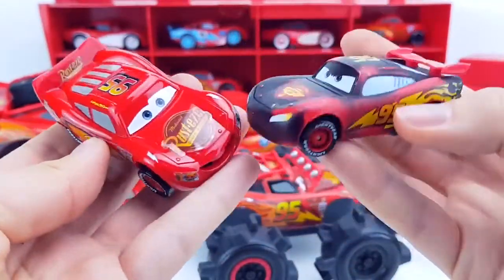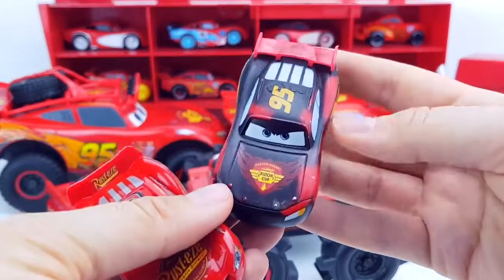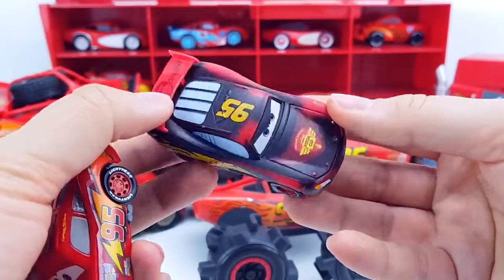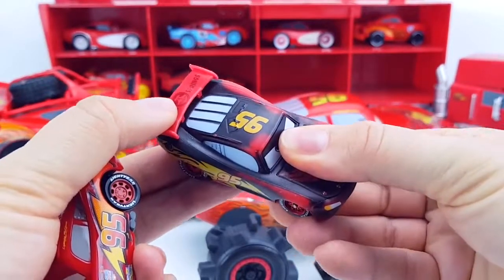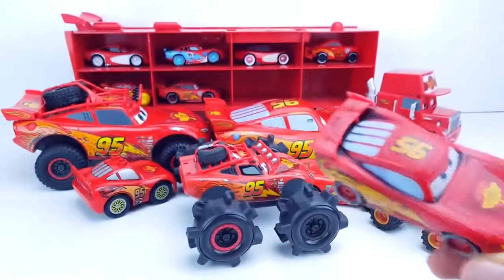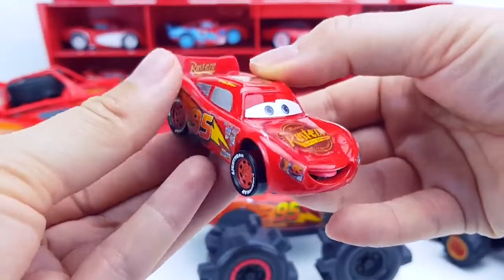The next two models are plastic but they are also unusual. This McQueen changes color — look, if you put it in cold water it will be brown, and if you put it in hot water or keep it in a warm hand, it turns red. Look what this McQueen can do!